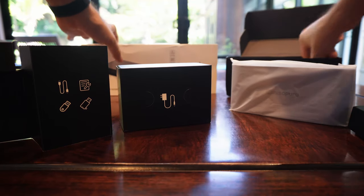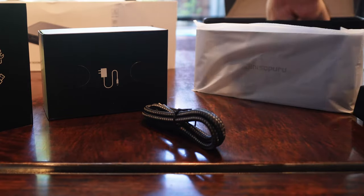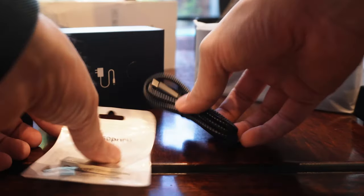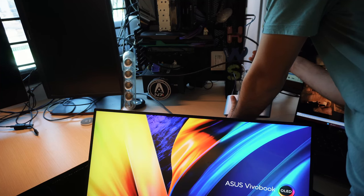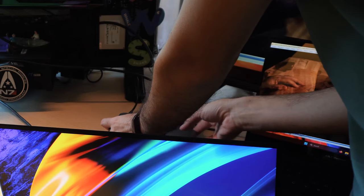I just have two gripes about the laptop dock — very nitty-gritty stuff. First, the cable that comes with it to connect the dock to your computer is USB-C to USB-C, so make sure your laptop has a USB-C port as that is the native cable included in the package. I found that cable to be a little short. There's nothing preventing you from getting a longer cable, but it would have been nice out of the box with a slightly longer cable so you can position the dock closer to your monitors and away from your laptop.